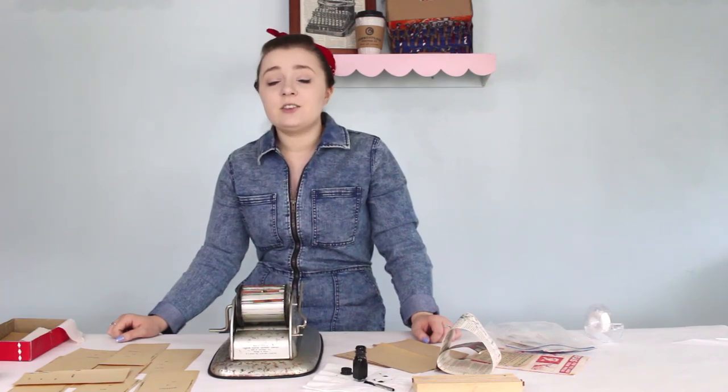If you guys are interested in more typewriter content and learning more about children's toys — because apparently that's a thing I do now — feel free to check out the videos on this YouTube channel. We also have an Instagram at just.my.typewriter. Thank you so much for watching today, and remember: you're just my typewriter.